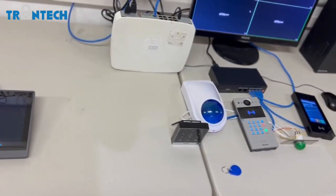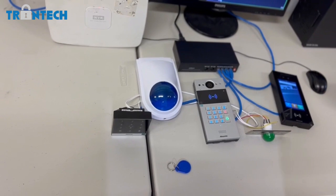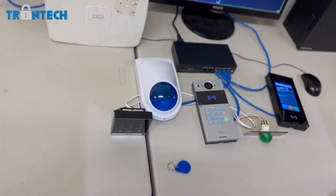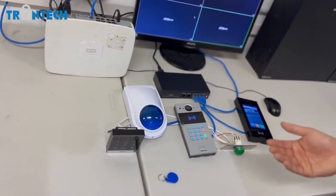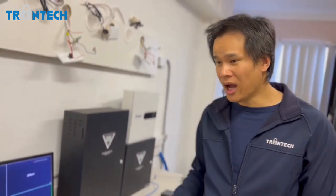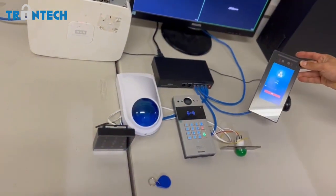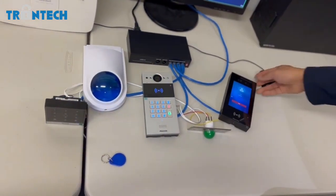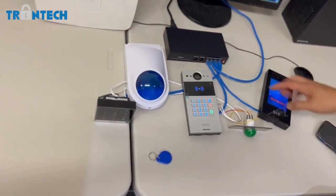You can do a lot more with facial recognition. I've uploaded my face onto this unit, so every time I approach it and it recognizes my face, I can program it to call me automatically without pressing any buttons. You can also program a blacklist — so when certain people approach the door station it will either send you a notification or call you directly. As demonstrated, it's calling me directly without me having to do anything.